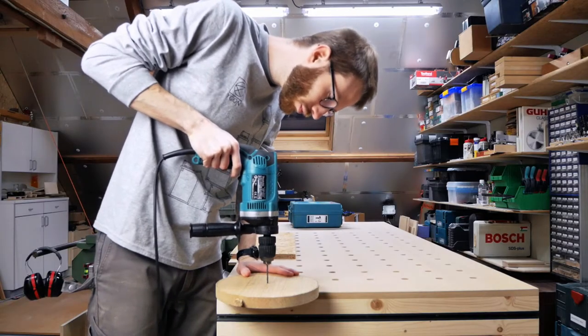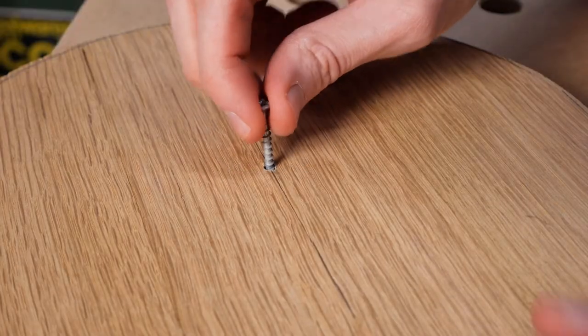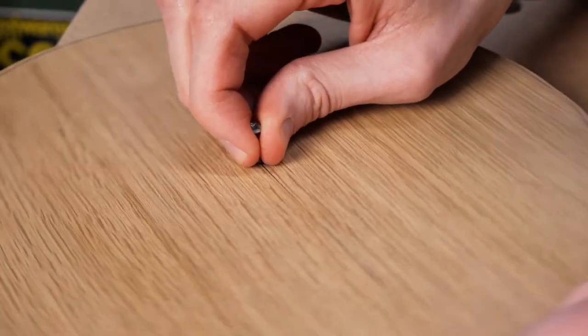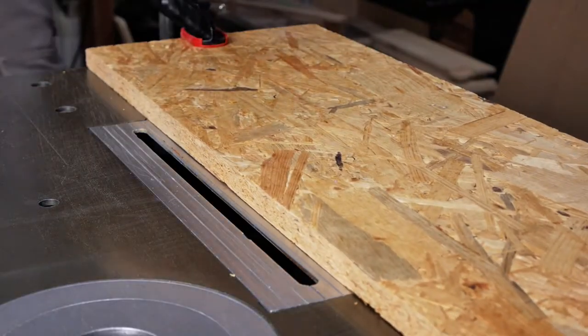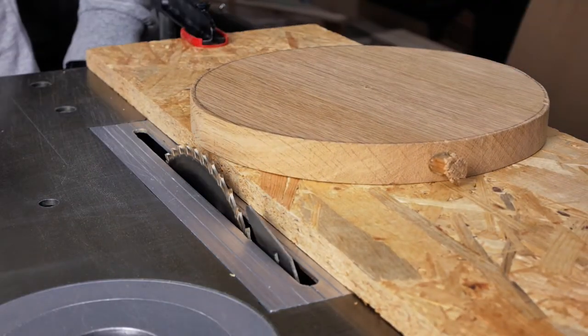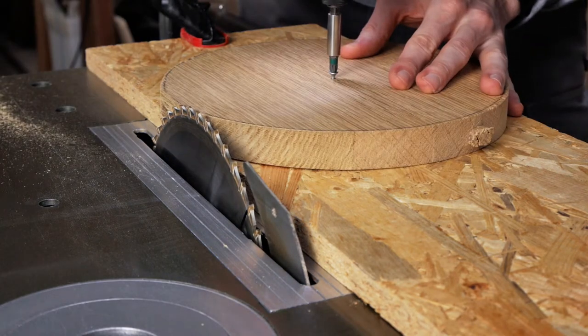Next I'm going to trim the edge for a perfect circle. I could use a router to do this but I wanted to try another method using the table saw. Basically you drill a hole in the middle for a screw to rotate and slowly cut away the excess material. The important thing here is to take your time and not to force anything.